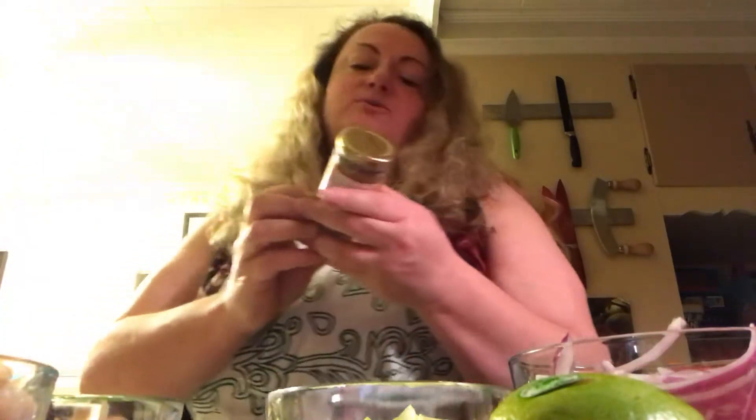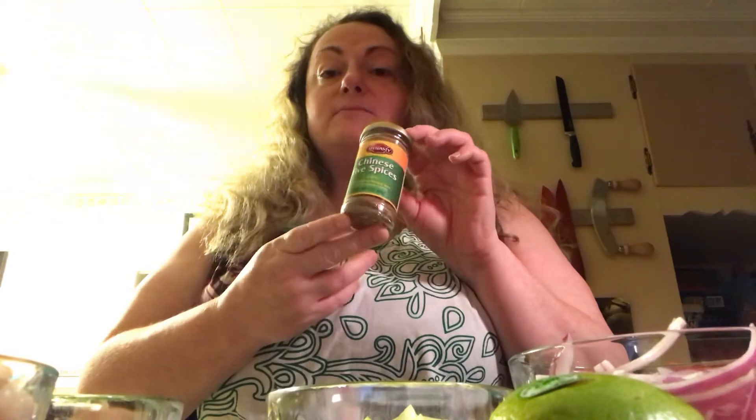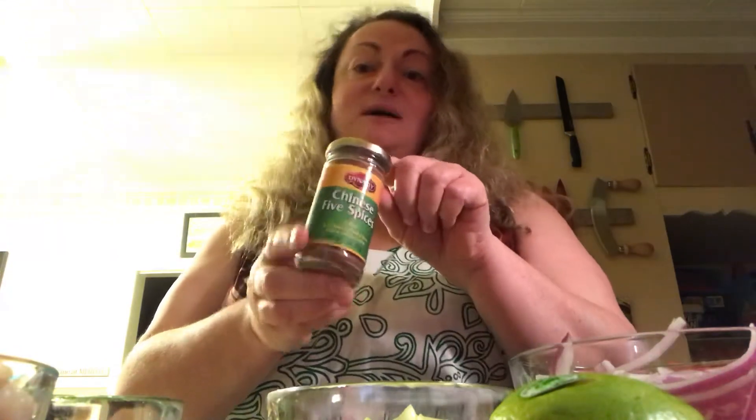Another thing you can do is Chinese five spice. If you would like a warming taste or something like that, these are a couple of different spices put together and it just creates a nice comforting, warm sensation when you eat it — it's really really good. Chinese five spice is another option; I'm not going to use that in this, but I want to tell you about it.